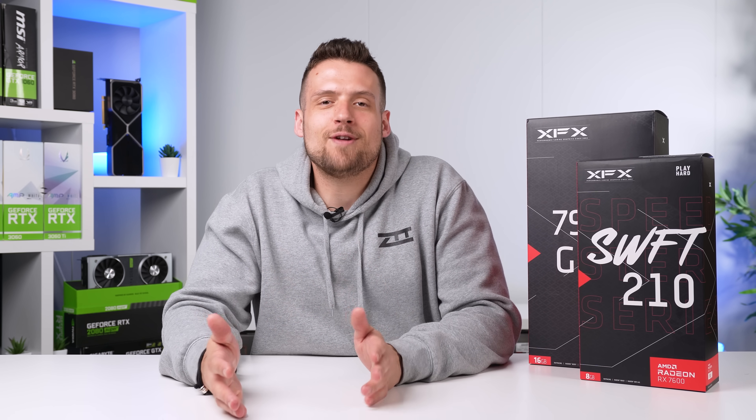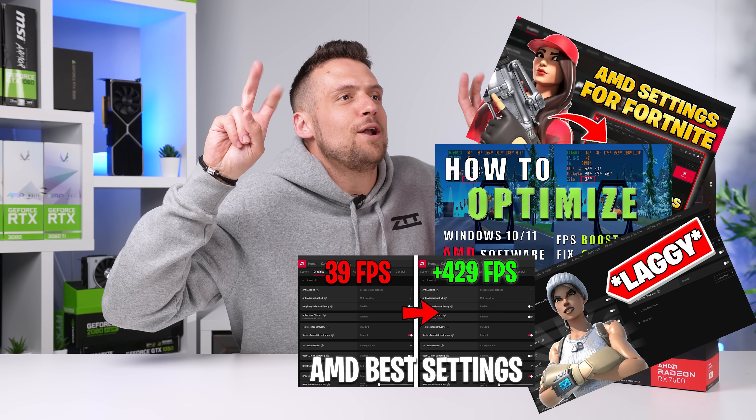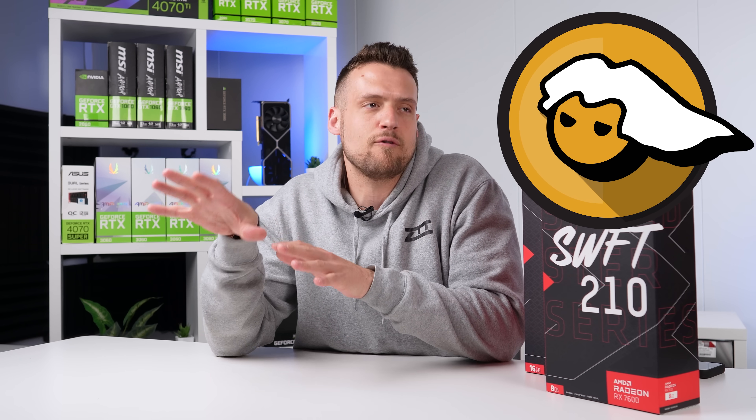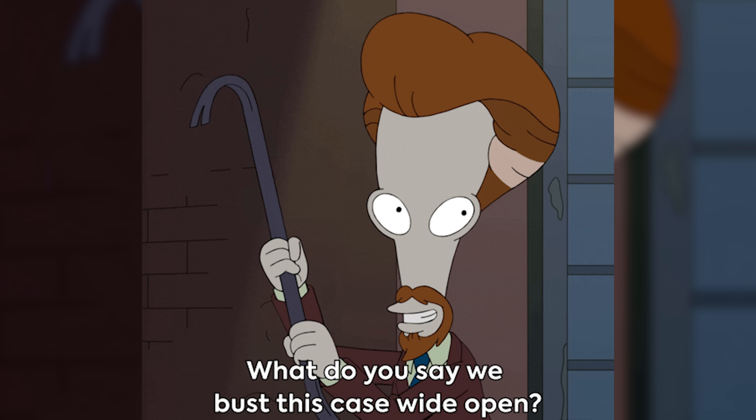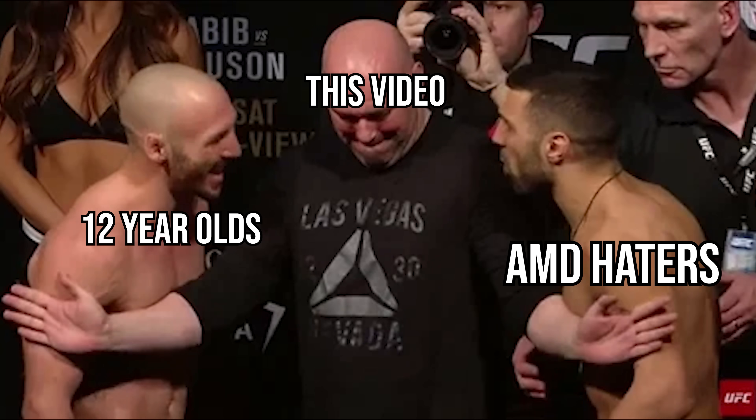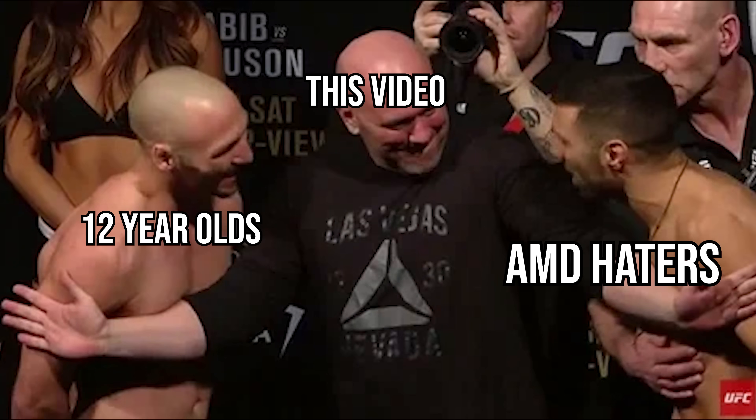There are so many videos on the internet titled like 'fixes for running Fortnite on AMD,' and none of them are from really PC enthusiast level people — honestly, most of them are from 12 year olds. I feel an obligation to put our slightly more advanced minds and experience on this case, and hopefully people can refer to this video every time someone talks smack about AMD.